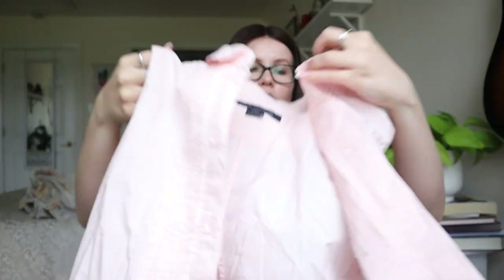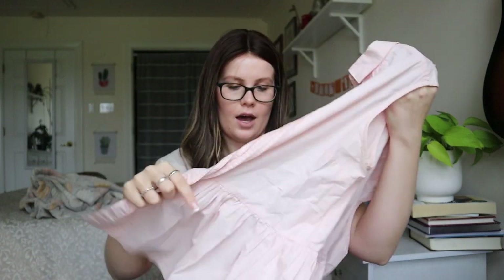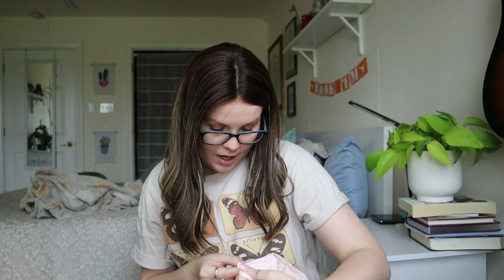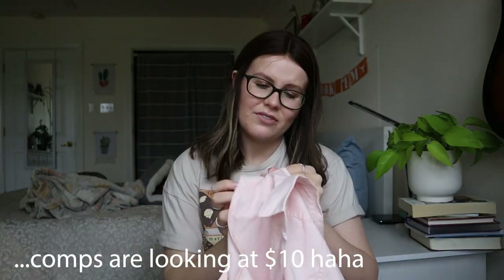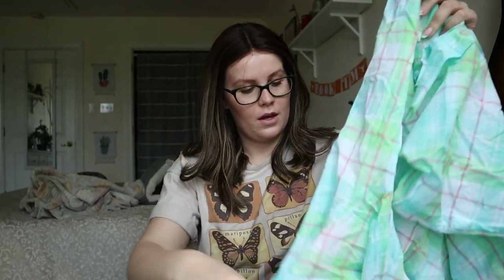French Connection — this one will definitely need some research. I know stuff from this brand can sell for good money. It looks like a button-down peplum, 100% cotton. There is a style name, so I'll look it up. It could sell for good money but I'm not super hopeful.